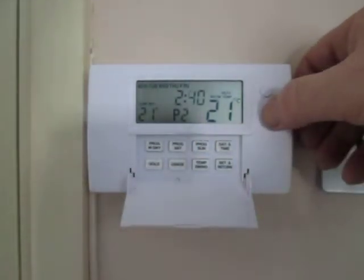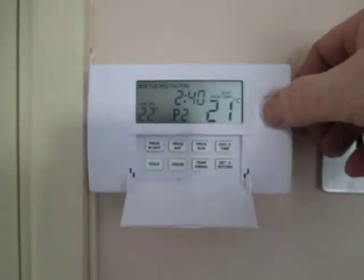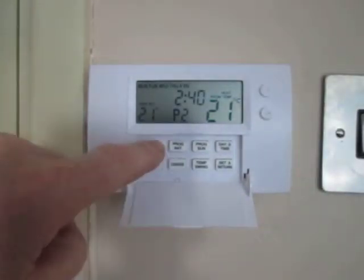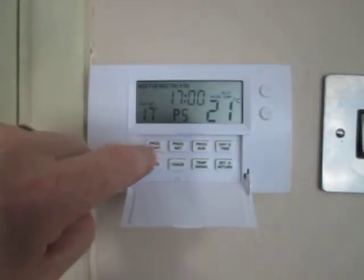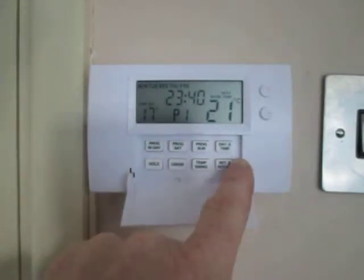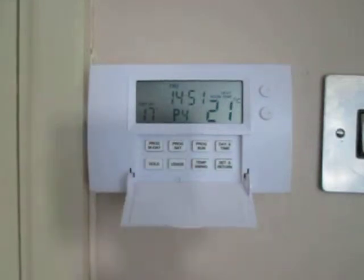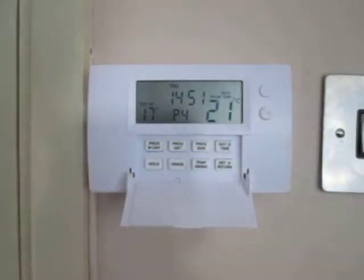Change the time to whatever we want it to, press program weekday again, and change the temperature to whatever we want. We continue that process right through to program four, program five, program six, and then we're back to program one and we're done. To come out of programming mode we press the set and return button. We just repeat that process for programming Saturday and programming Sunday.